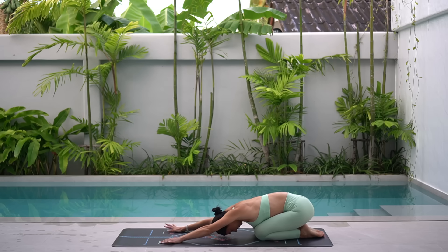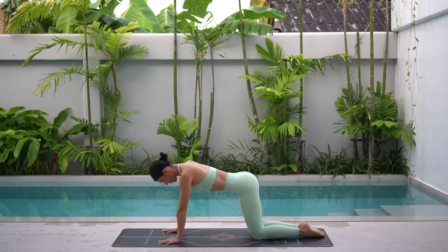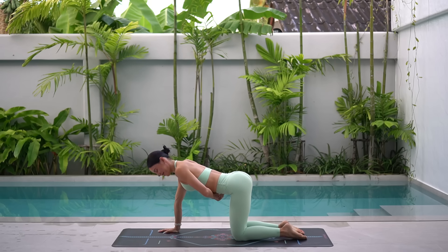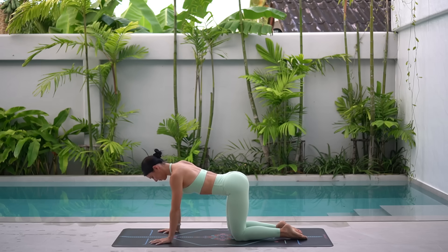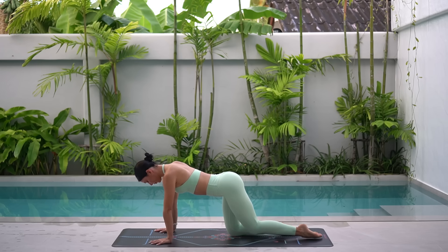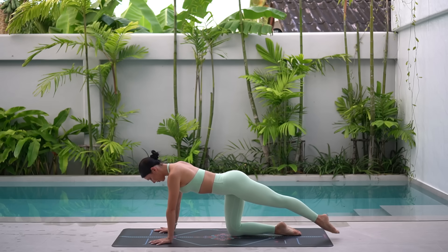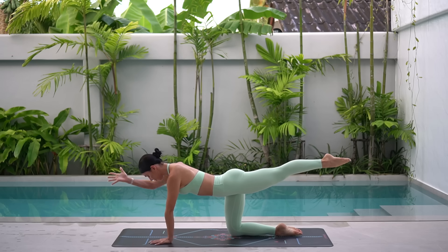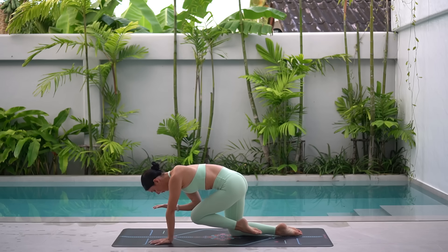Shift your weight forward now to a tabletop position, making sure your hands are underneath your shoulders and your knees are underneath your hips. Draw your navel in, finding that beautiful straight spine. Then extend your left leg back and lift it up so it's in line with your hip. Reach your right arm forward in line with your ear. Take an inhale to prepare, then exhale, pull elbow to knee.